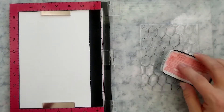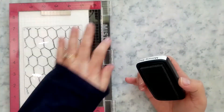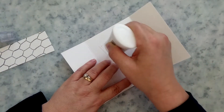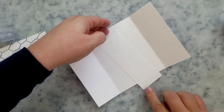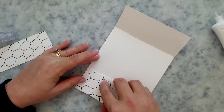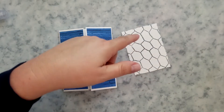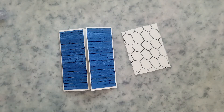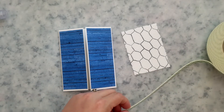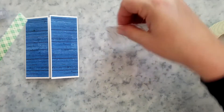I'm going to stamp the chicken wire background twice onto 80-pound smooth white cardstock with Versafine Clair Morning Mist ink — any gray ink will work. Trim them down to two inches wide by five and three-eighths inches high, add a little liquid adhesive to the back, and place them on the inside gates of the card. I ran the second stamped panel through my die-cut machine with a deckled edge die.